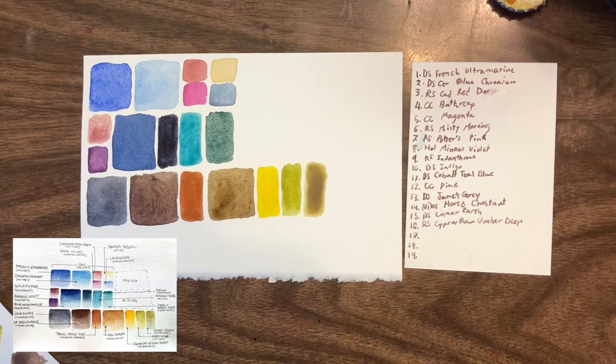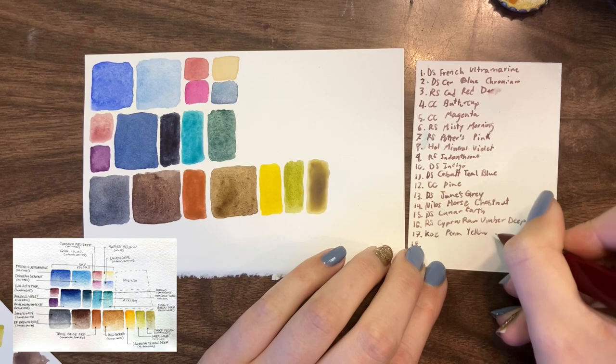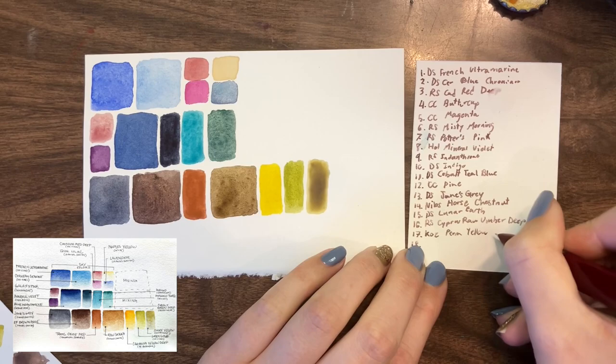I hope you enjoyed watching this in-depth look at what I switched out with what. Let me know if you want to see me do a mixing palette with all of them — it would be an absolutely massive palette, but I think it might look really cool. It would definitely be a lot of work, but I think I'm up for the challenge.